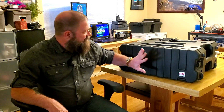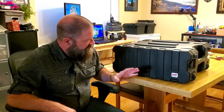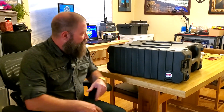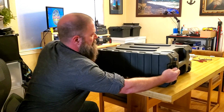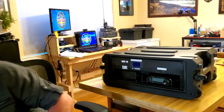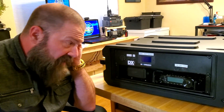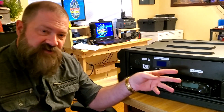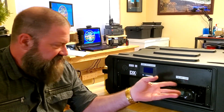After months of planning and sourcing parts and materials, this is the final product. So we'll pop it open here and I'll do some more explaining. This is a GatorBox, and for those of you who don't know, the GatorBox is actually a rack-mount system for musicians to use for their equipment, effects pedals, and all that kind of stuff.